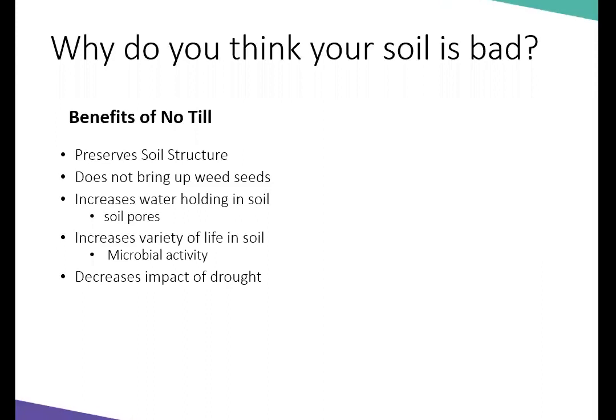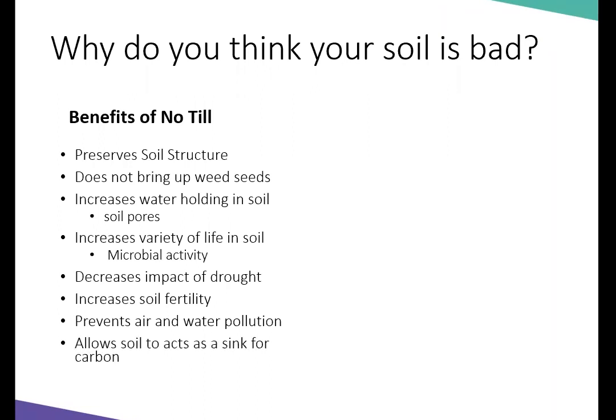You actually decrease the impact of drought by not tilling. With the water holding capacity, you increase soil fertility because you're not having runoff, making more nutrients available to the plant. You prevent air and water pollution — you'd much rather have plants that hold water into the soil. And it actually allows the soil to act as a sink for carbon.